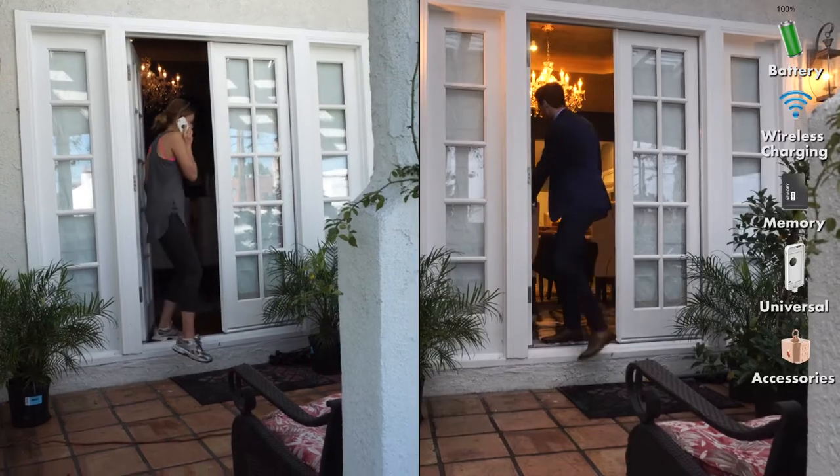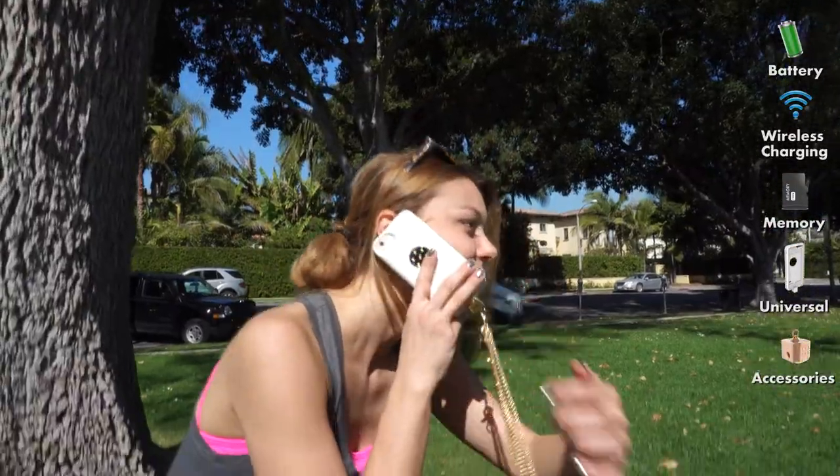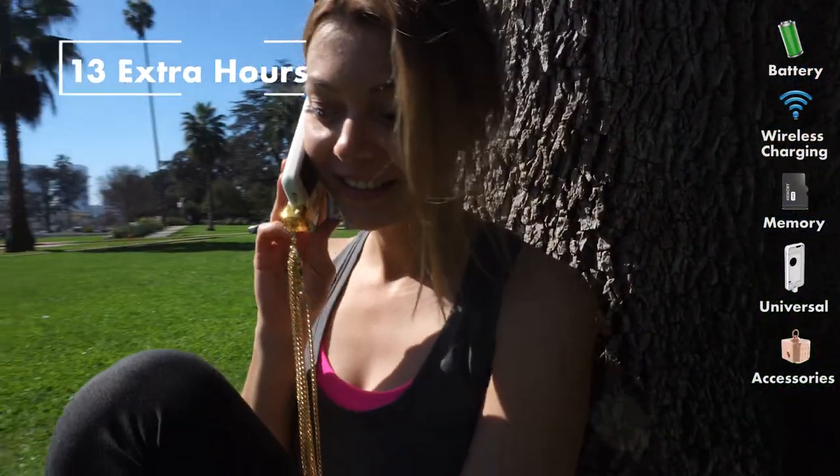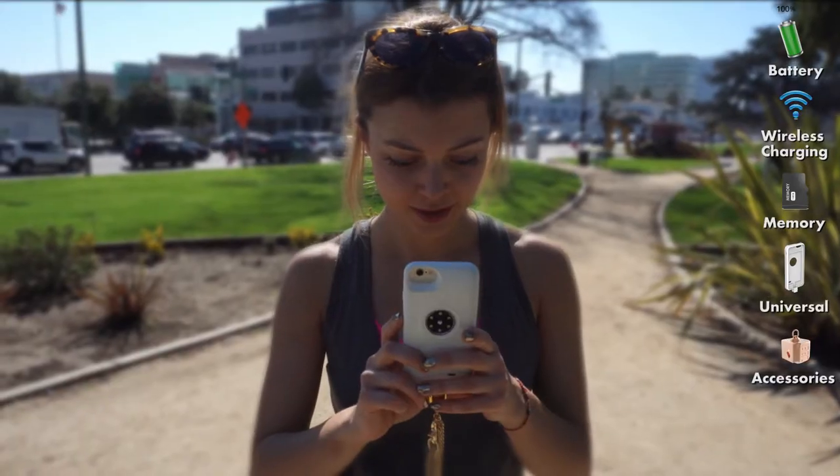Your Z-Core smart case is an extension of you, so we made sure it's highly protective, stunning, and durable. Our smart battery adds up to 13 hours of extra talk and text — so go ahead, talk your life away, live life to the fullest.